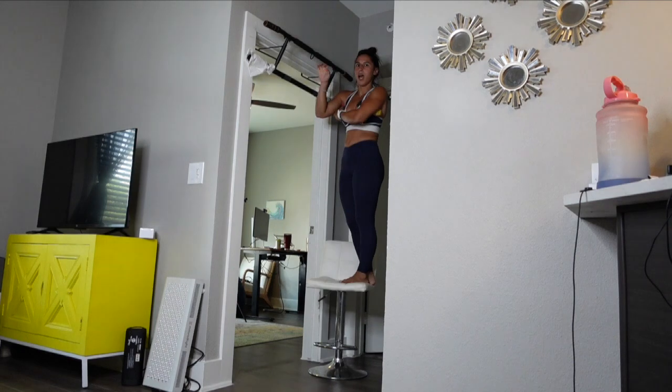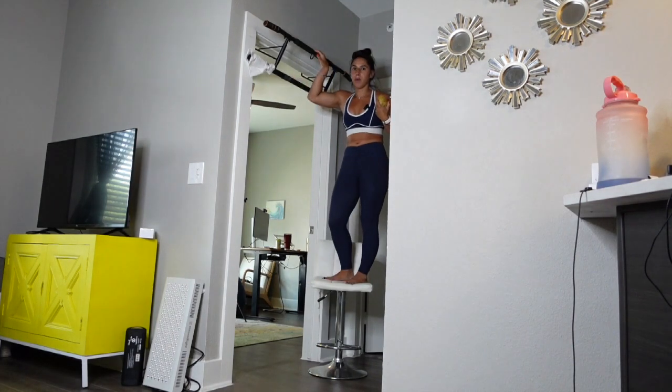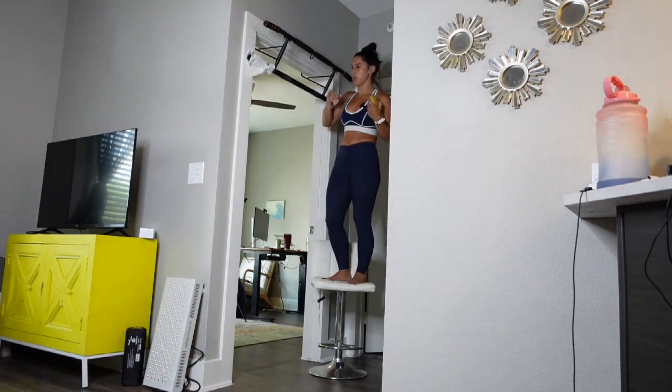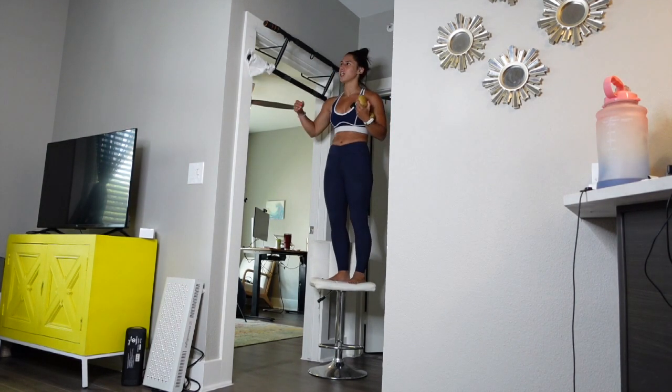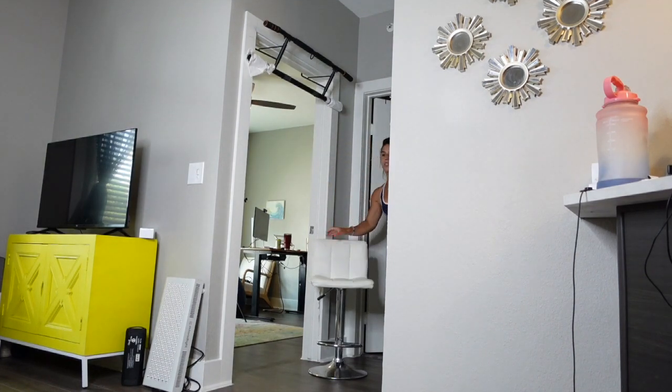As soon as you're done, step it down. Do not jump down. I see a lot of people who do the flex arm hang at the top of the bar and they'll just allow themselves to dramatically drop down — don't do that. You want to work on the top piece of this. So let's hop on down.